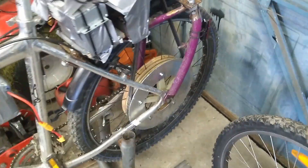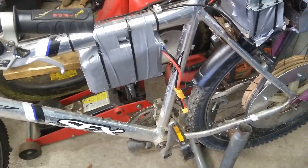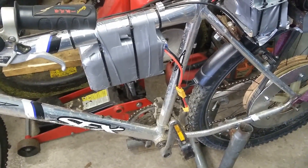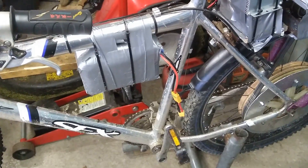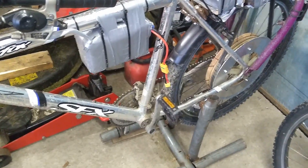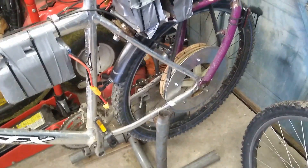Since the last video I put together a battery pack built with 18650 batteries — I think there's 50 of those batteries, 10 series 5 in parallel, so that gives 36 volts. That works really well; it gets probably a 10 mile range or so using this battery pack with the current setup.